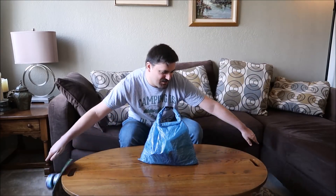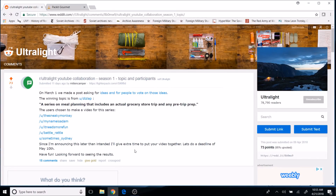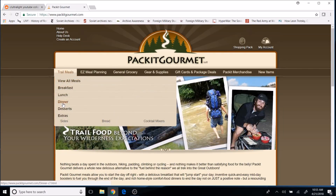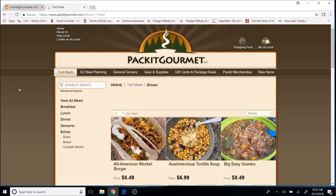As part of step one, we planned out that we are doing a three-day, two-night trip. For step two, acquiring food online, we're going to start by getting our dinners at packetgourmet.com.